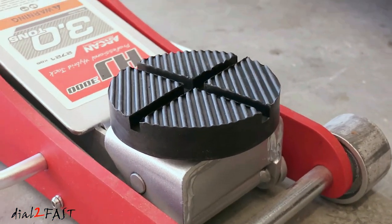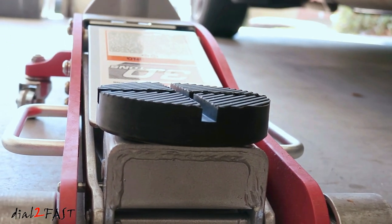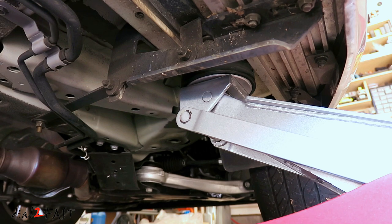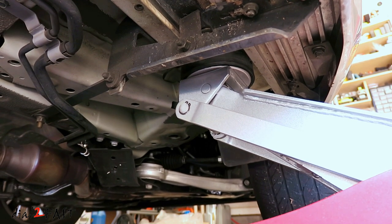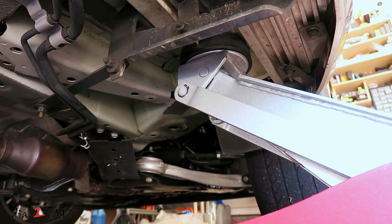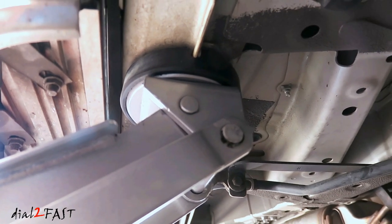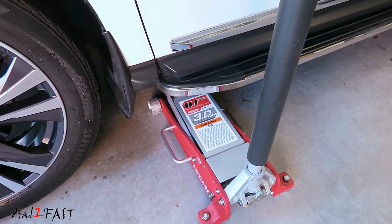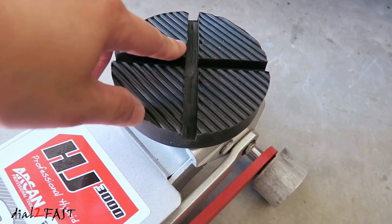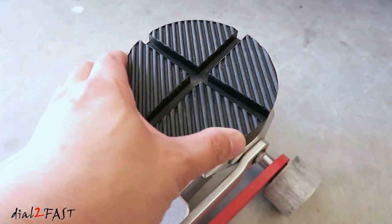Here's a look at the side. As you can see, it works perfectly well when you're jacking up on a pinch weld. Let me show you a close-up look of the jack pad after placing it on the pinch weld. There's a slight line right in the middle right here, but because the material is so thick, it's not going to cut through it.